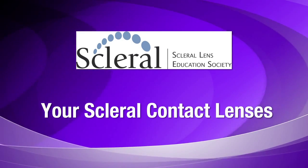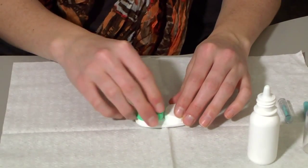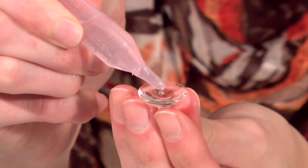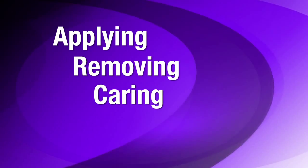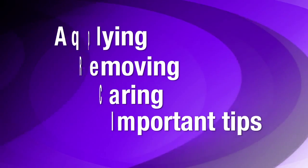Congratulations on your new scleral contact lenses! The exceptional vision and comfort these lenses provide make them a wonderful choice for contact lens wearers with all types of visual needs and corneal health problems. The easy care and handling make them a great option for lens wearers of all ages. Join us for this short video and we'll take you through the easy steps for applying, removing and caring for your new scleral contact lenses. We'll also outline some important tips to help keep you safe and on the road to success.